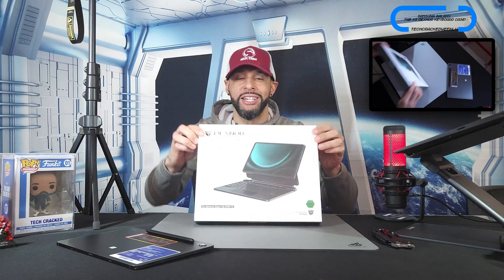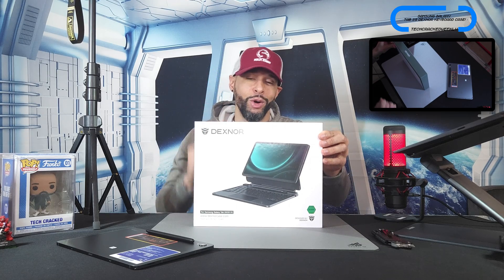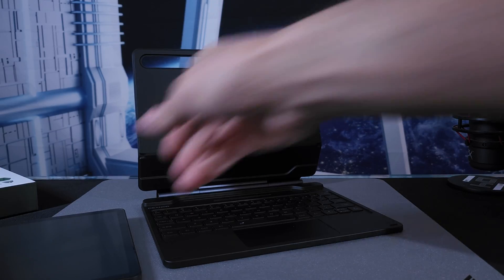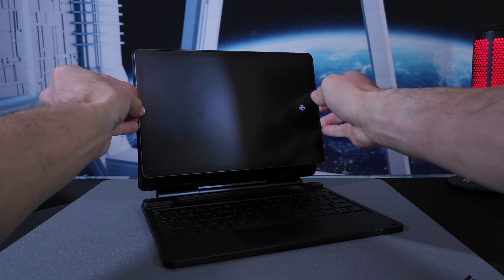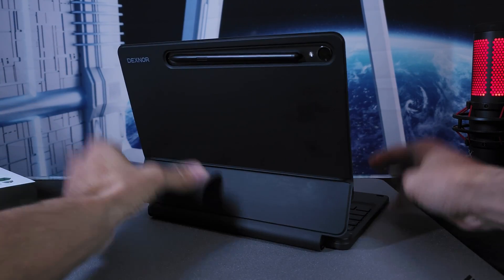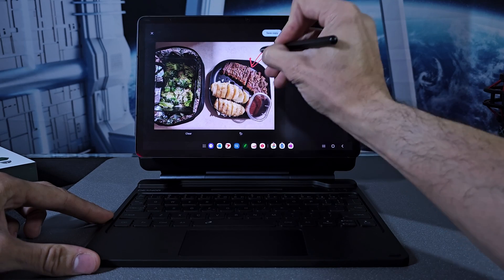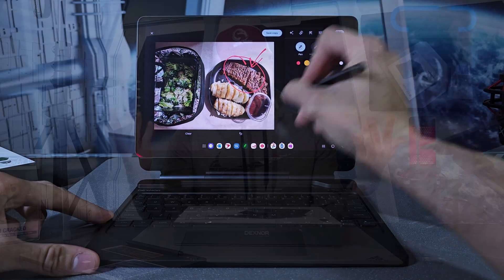What is going on everyone? Leon checking in and we're at it again with more content. Here we are once again with the Samsung Galaxy Tab S9 11, and we're going to pair it with the Dexnor keyboard case for an unbox, demo, and review. This keyboard case is also available for the Samsung Galaxy Tab S9 Plus. The Dexnor keyboard case appears promising because it converts the Samsung Galaxy Tab S9 series into a mini computer with magnetism and Bluetooth pairing. This keyboard case also improves productivity with a dedicated Dex keyboard shortcut and full access to the S Pen.